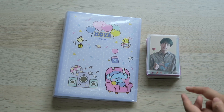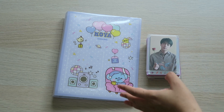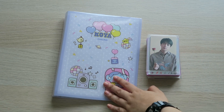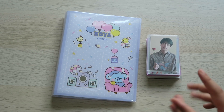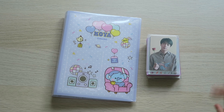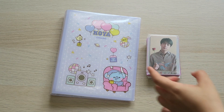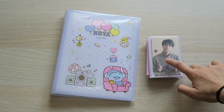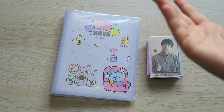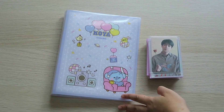I recently just downsized my other members' regular size photocard collection, so I decided to put them in this photo album or collect book. Recently I am really into the mini binder kind of thing, like A5 binder or collect book or just a photo album like this. But the reason why I don't want to use the A5 binder for other members' photocard collection is I just don't want to buy extra sleeves, so I think this should be enough for now.